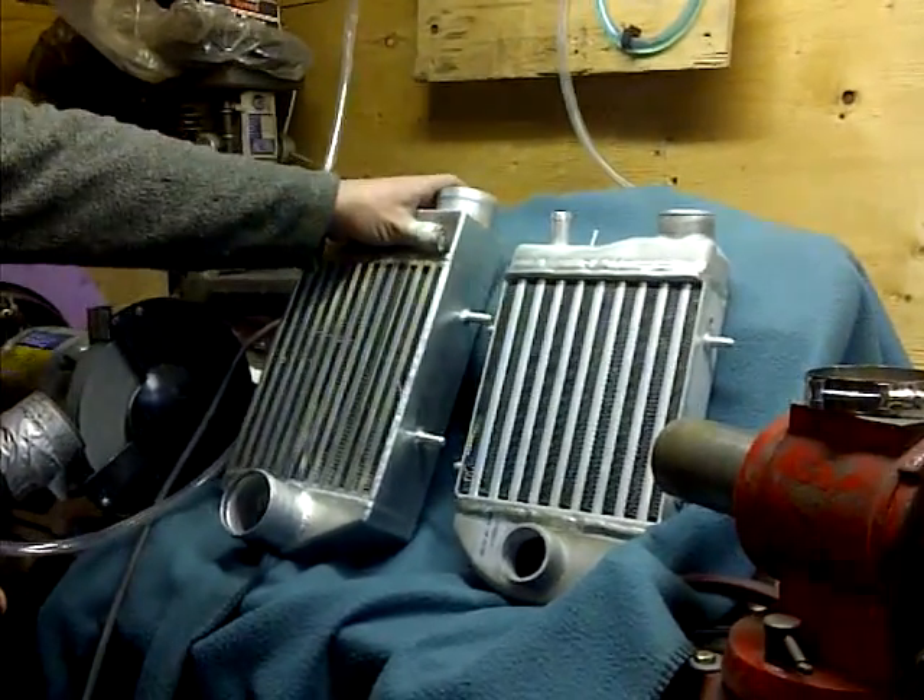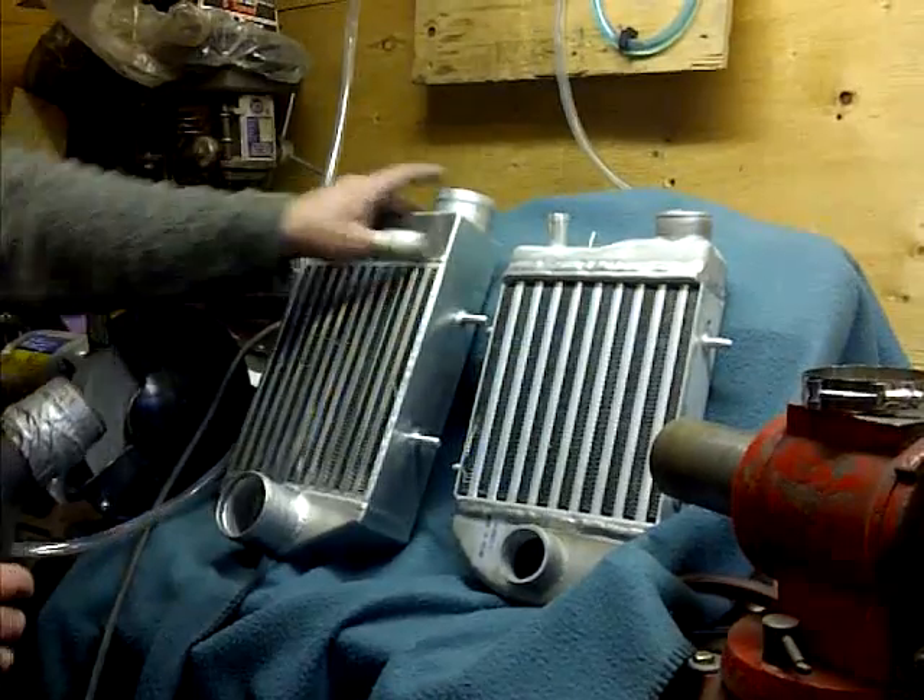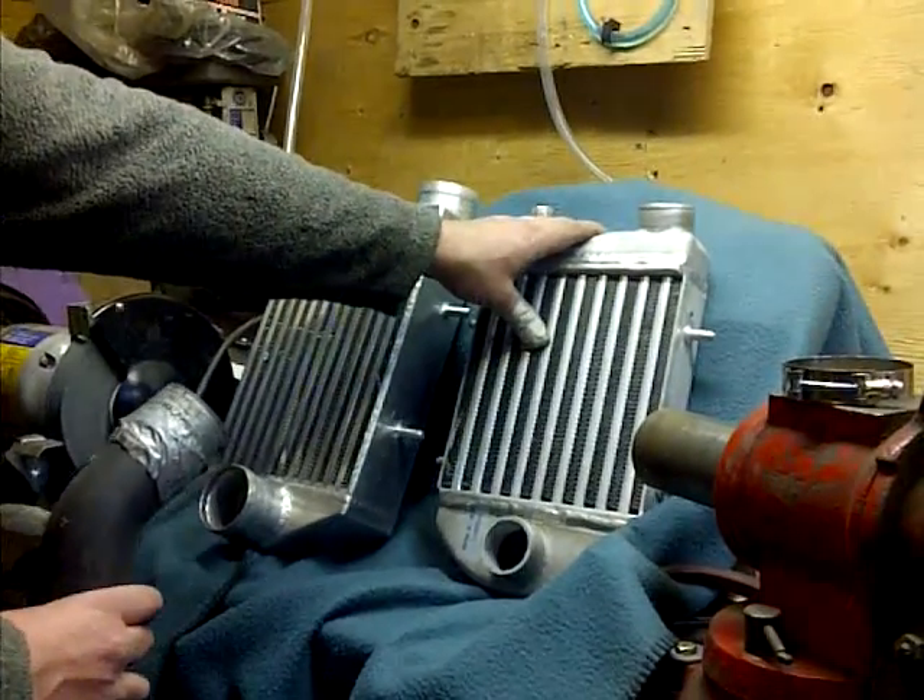These are our two intercoolers. One is the XYZ Oversized High Flow Intercooler, and this is a stock F1100 intercooler.